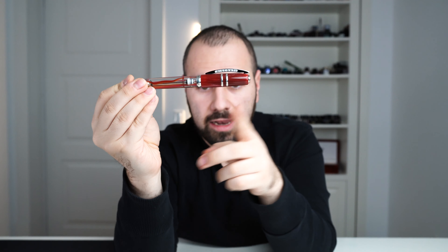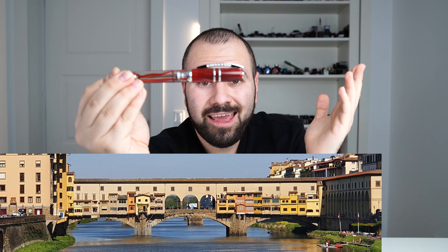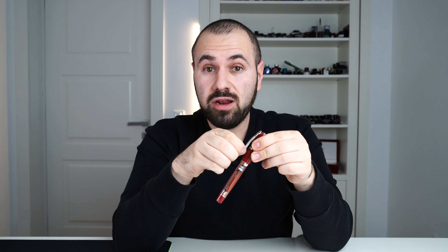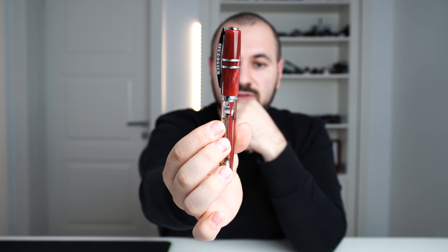Moving forward, we have the clip — the very well-known Visconti Ponte del Vecchio clip. This clip is inspired by a famous bridge in Florence where Visconti has its HQ and manufacturing facility. It's a very practical clip: it doesn't have any sharp edges, it's spring-loaded, and is designed so you can clip it to expensive coats without risking it getting snagged.